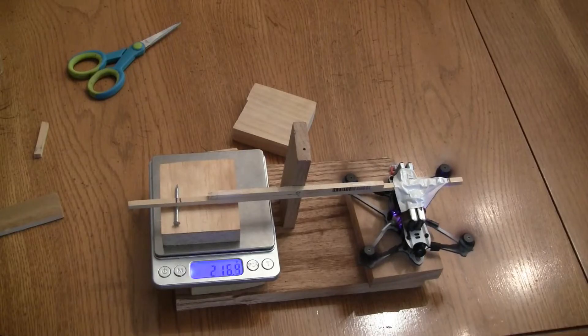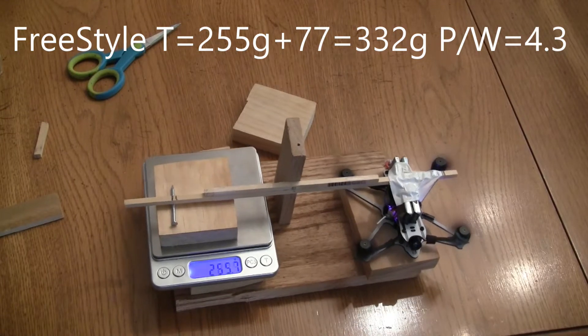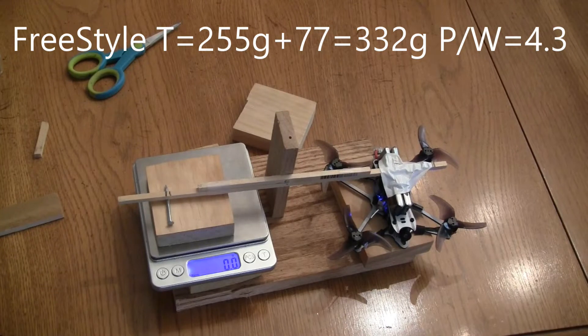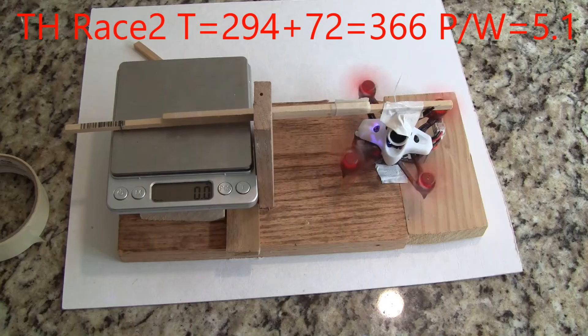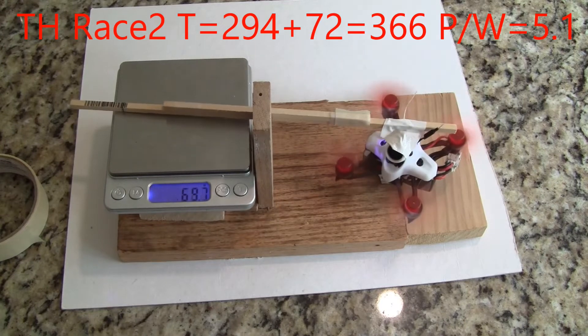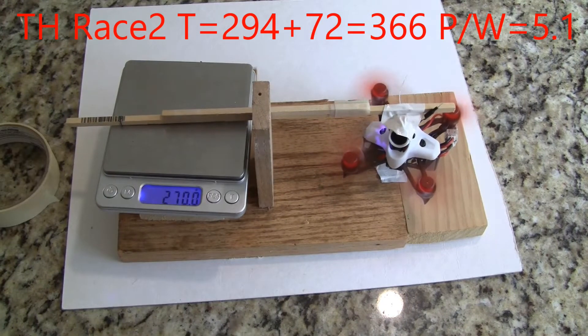The thrust testing is showing that the Freestyle has 332 grams of thrust, where the Tiny Hawk II Race has 366 grams of thrust, which is 34 grams more, or about 10% more thrust. That's amazing. Now the motor has changed a little bit — instead of a 7,000 kV motor, it's a 7,500 kV motor, so that might account for some of this change.